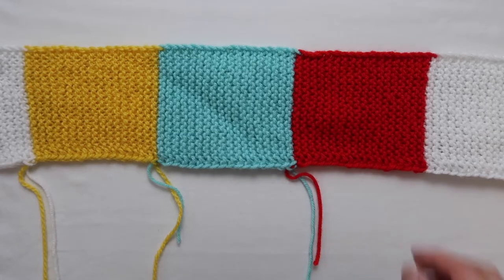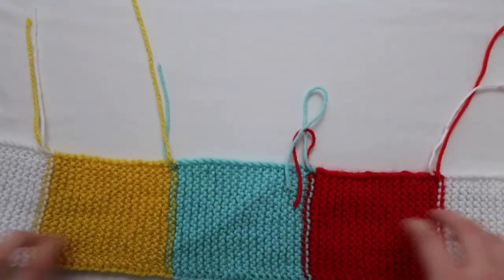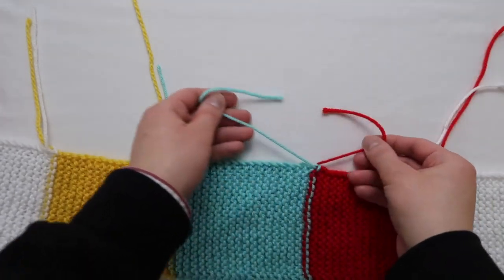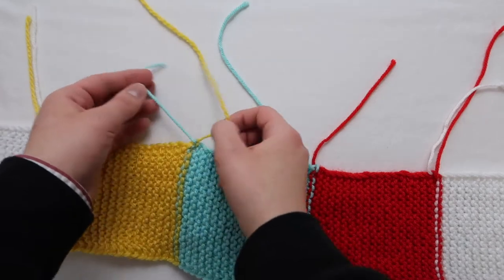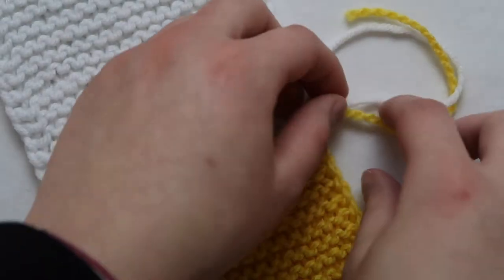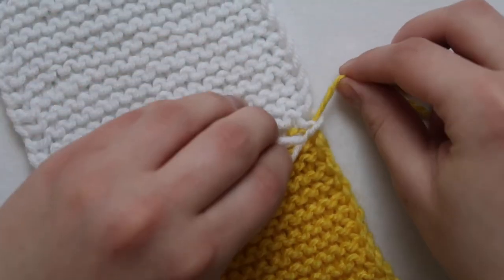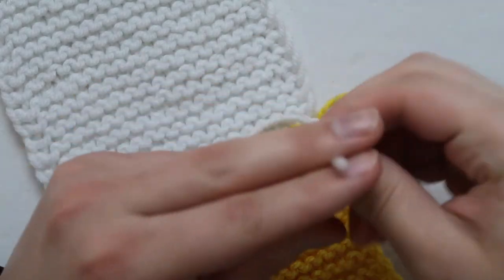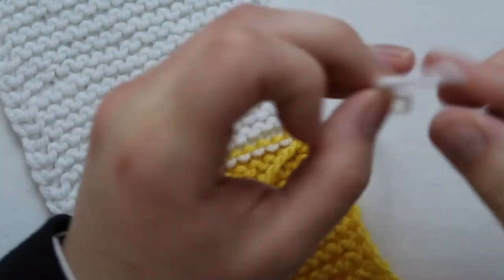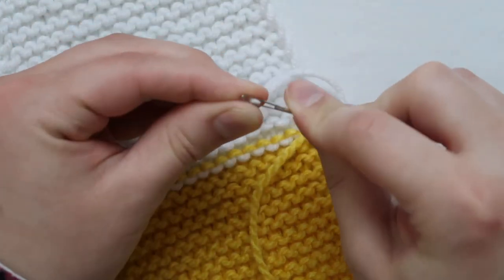If you chose to do only one color you have it way easier than everyone else, because every time you change color there are two little strands you have to sew in, which can be a pain — it's going to take a little bit of time but I think it's totally worth it. Make sure both your strands are double knotted so they don't go anywhere, then take whichever strand corresponds to the area you're going to sew it in and put it on a tapestry needle.